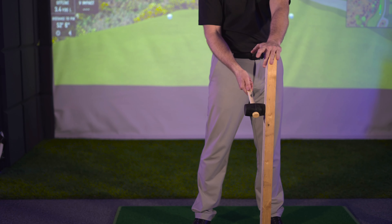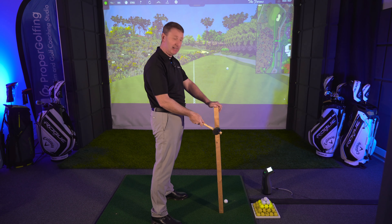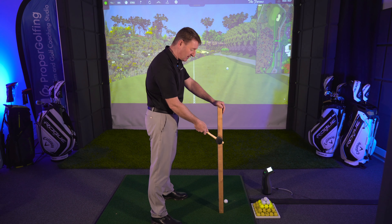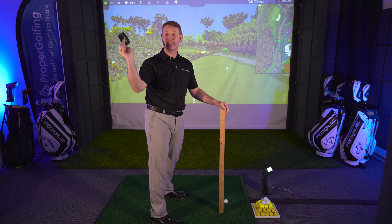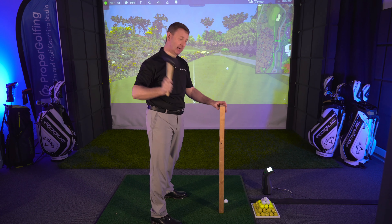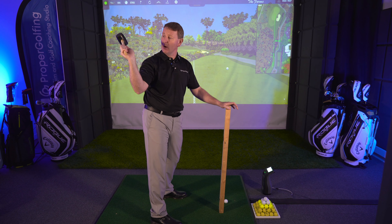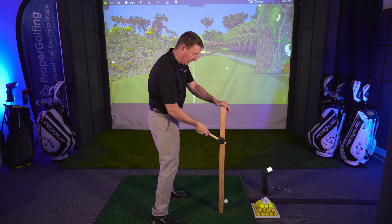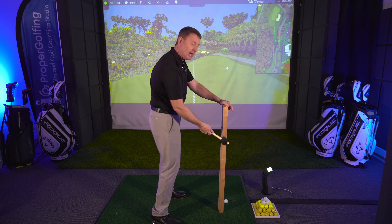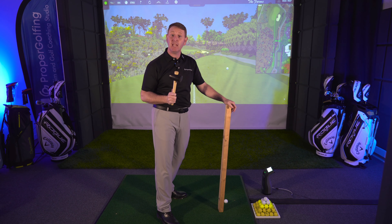I thought, can I use this for golf? So I stood to the side and held it as though I was going to knock a nail into the side of the piece of wood, and I realized my wrist was doing exactly the same thing as when I was driving it in from the top. I was really loading my wrist, and my elbow was in a brilliant position that allowed me to hit a nail into the side of the wood with speed and accuracy.